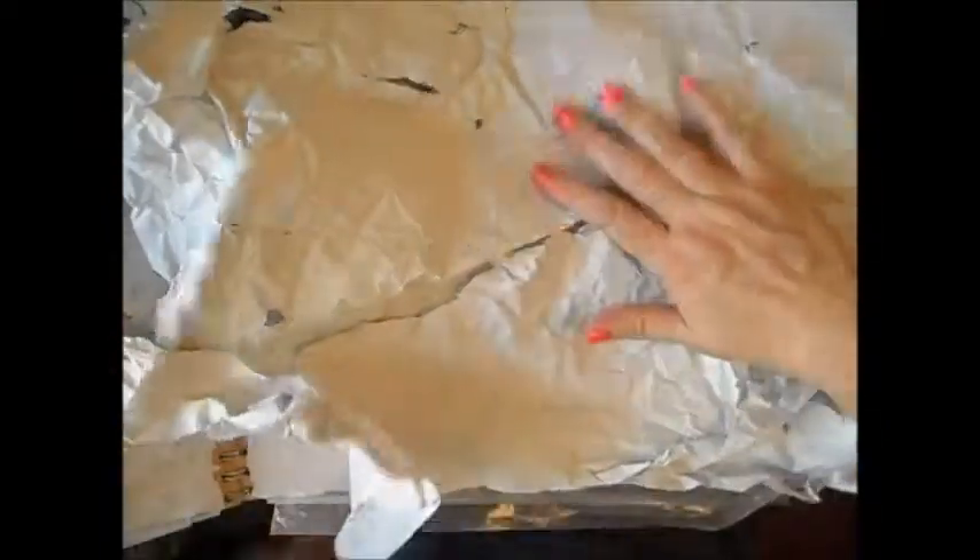Today I'm going to show you how to create a kind of texture on your paper, in your journal, or even on a canvas. I received this wrapping paper in a package. I would say that it looks a little like newspaper, but of course there is no ink on it, and maybe it's less sturdy than newspaper.